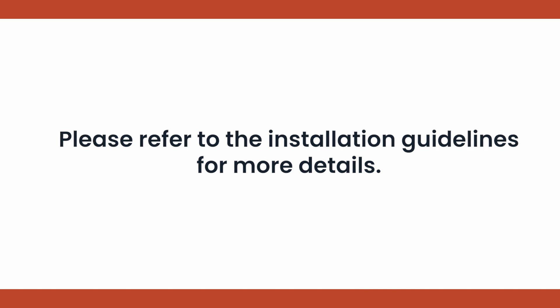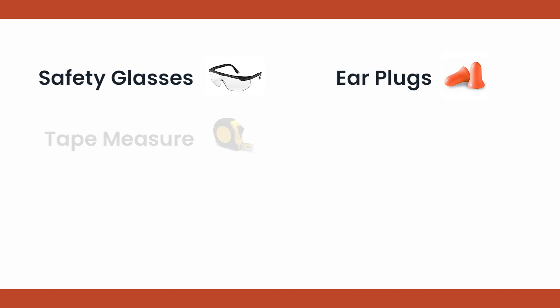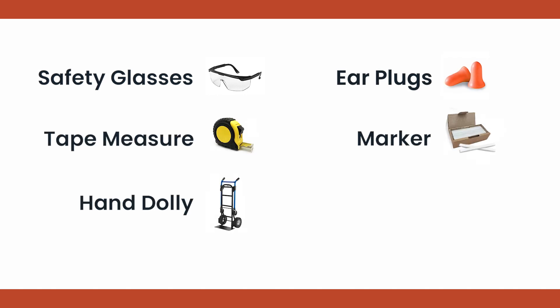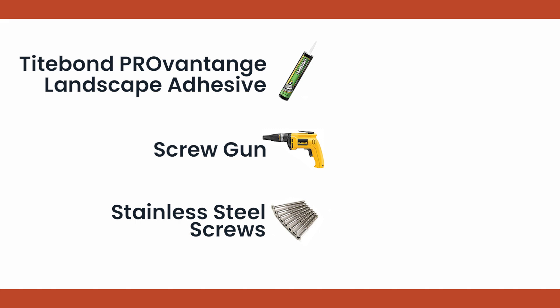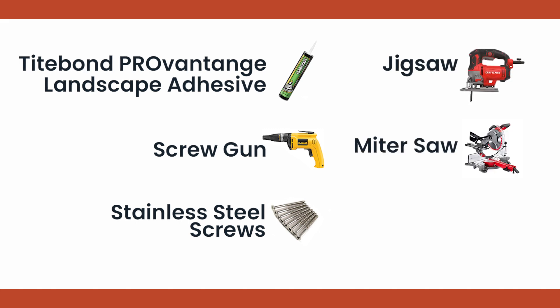Resurfacing installations will need the following equipment: safety glasses, earplugs, tape measure, marker, hand dolly, caulking gun, Titebond ProVantage landscape adhesive, screw gun, stainless steel screws, a jigsaw or miter saw, and blades.